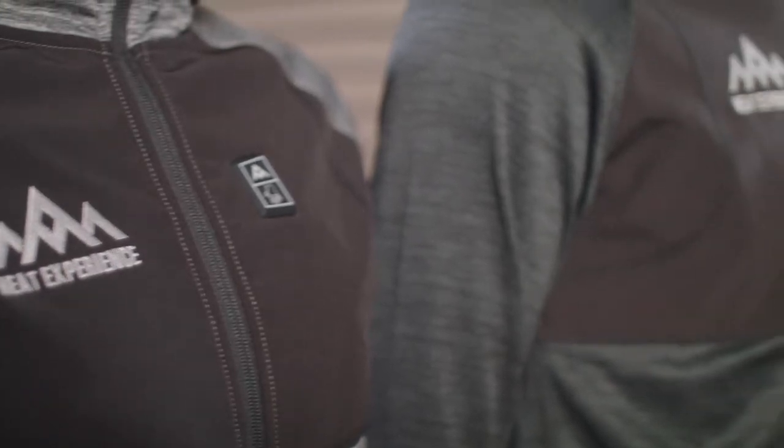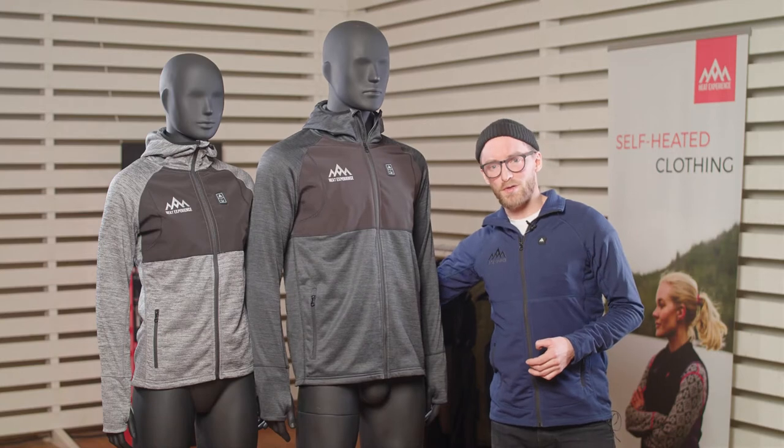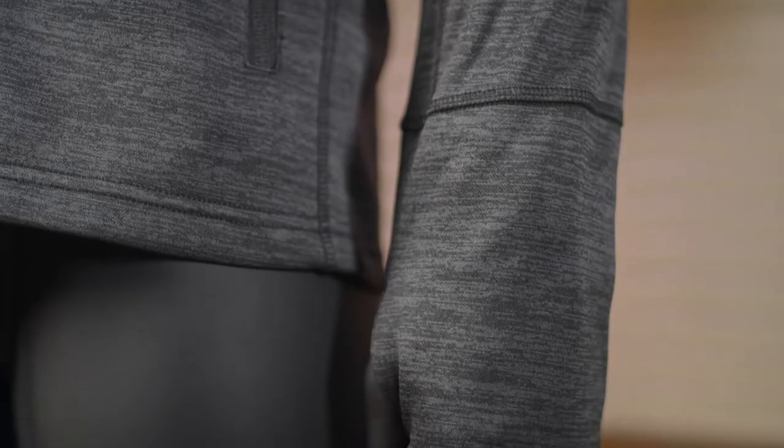The hoodie has five heating panels — two on the front on the chest, one big one on the lower back, and one on each arm.